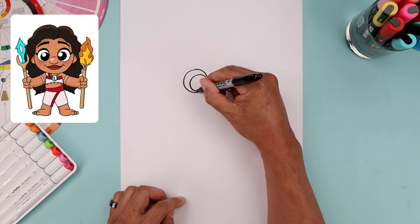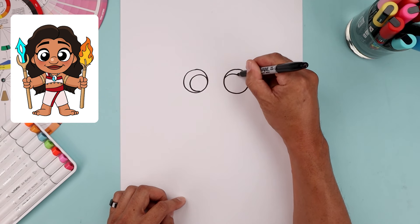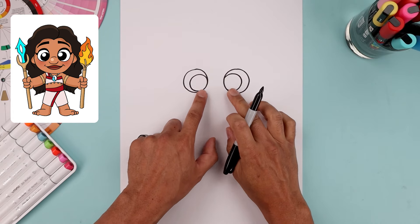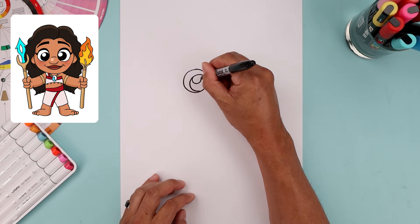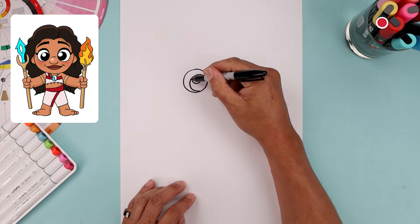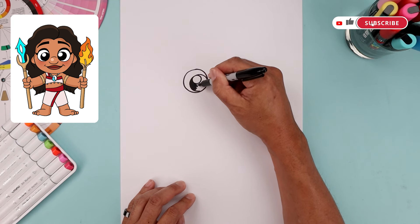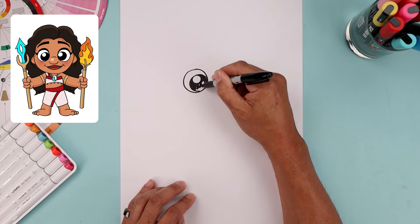Now pull the pupils towards the inside. Start on the left side, draw a smaller circle, go all the way around and then bend that back in. Line this up on the right. On the top left side of each pupil, draw a smaller circle for a highlight, and line this up on the right. Then fill the inside of the pupils in black, going around that highlight.